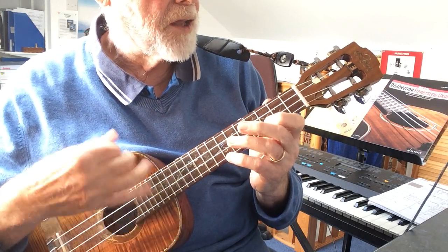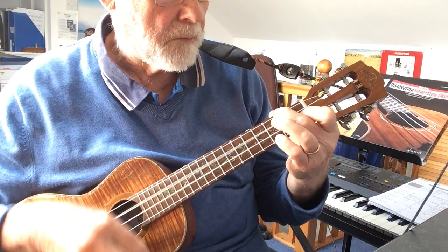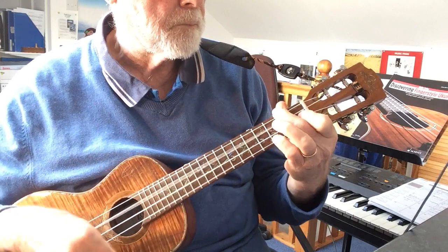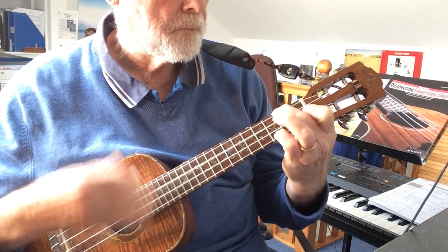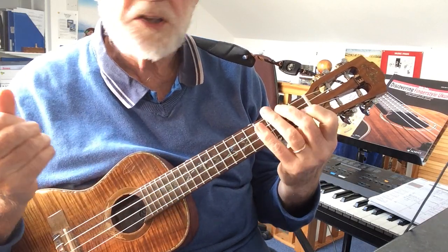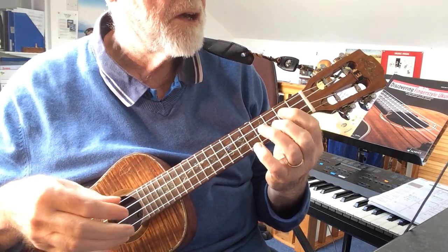So back to the first bar again. That's how it is — play that opening two bars three times, then I do this.